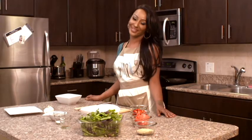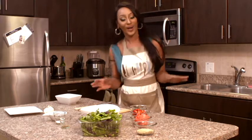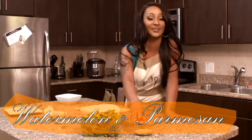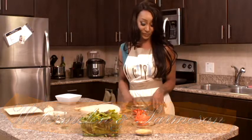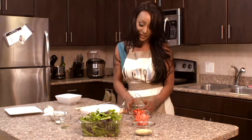Hey guys, welcome to this episode of Cooking After Dark with your girl Miss Jordan Fox. Today we are making a watermelon parmesan salad. This recipe calls for some special ingredients — of course we have mint leaves, fresh strawberries.